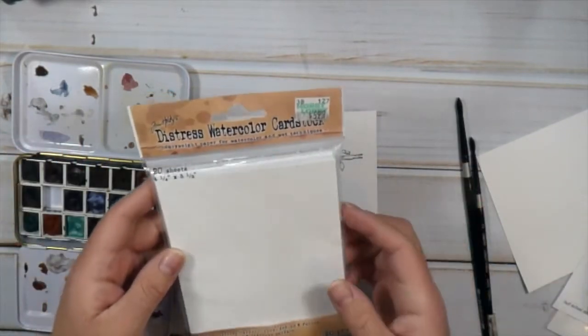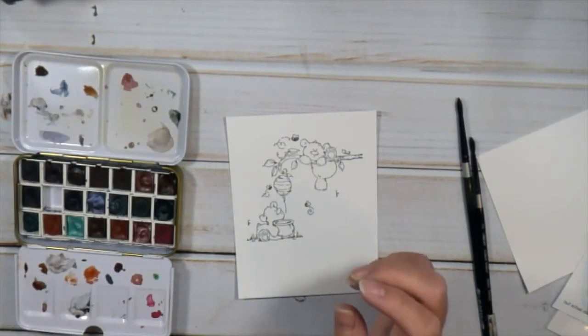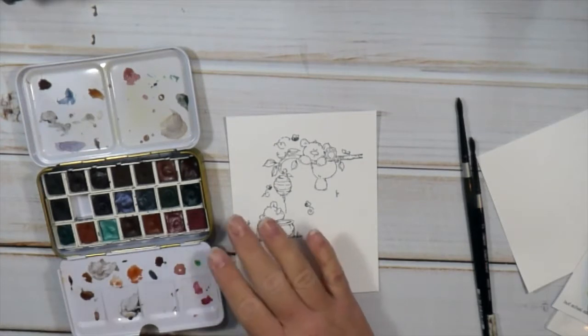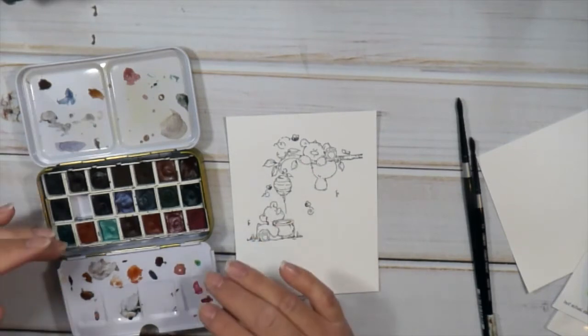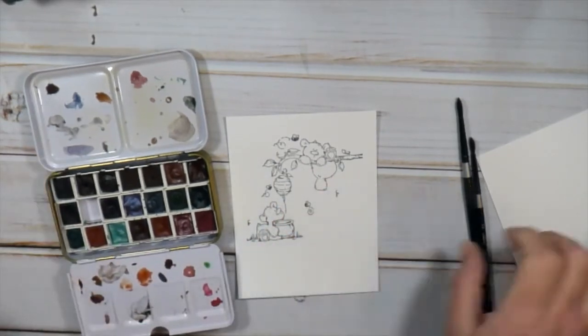I'm also trying out something new to me — the Distress Watercolor Paper Cardstock. I've never used it before, but I wanted to try it because I know a lot of my friends use it because it's actually a bright white watercolor paper. So I picked some up when it was on sale at Hobby Lobby and decided to pull it out for today.